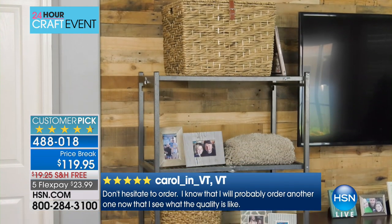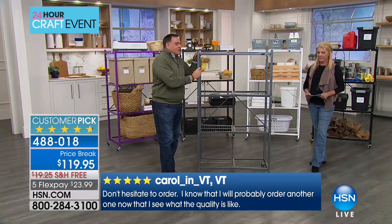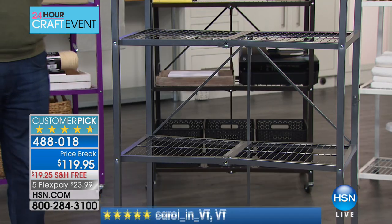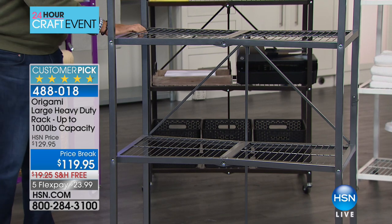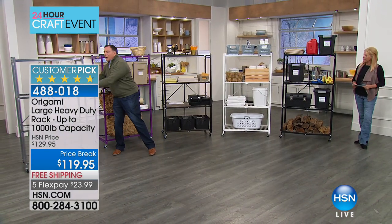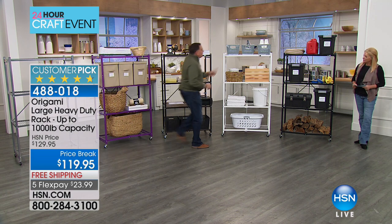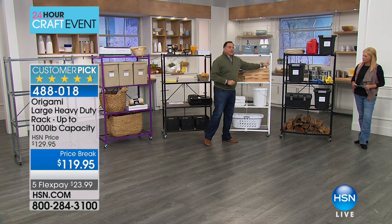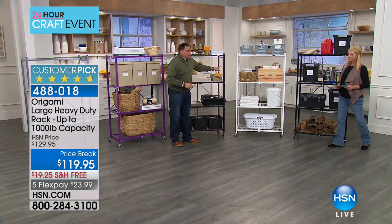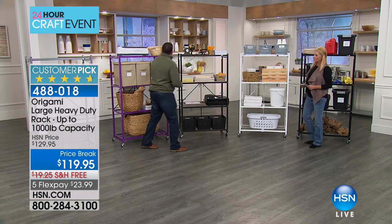Let's start with the pewter — right here we're seeing it in the living room. This is the pewter color, the original color, with that mottled finish of the black and gray. Going around the back, we've got the black, the beautiful glossy white, the vintage bronze, and then we've got the purple.